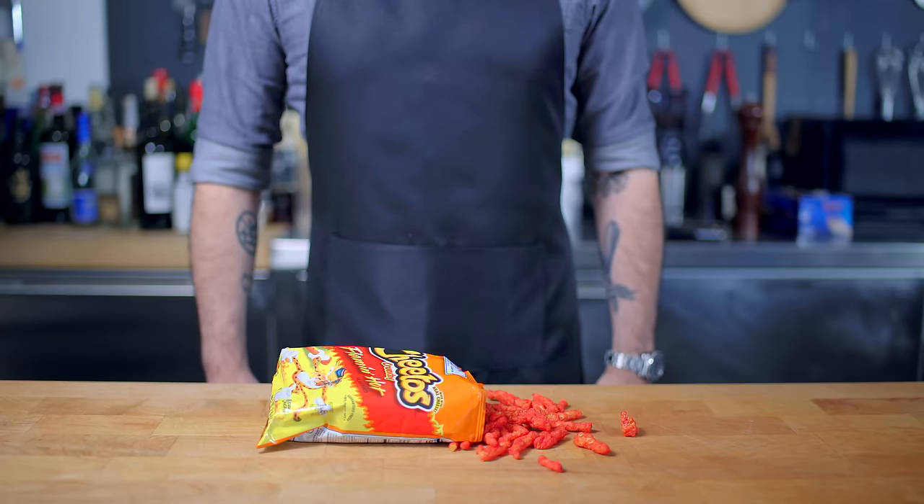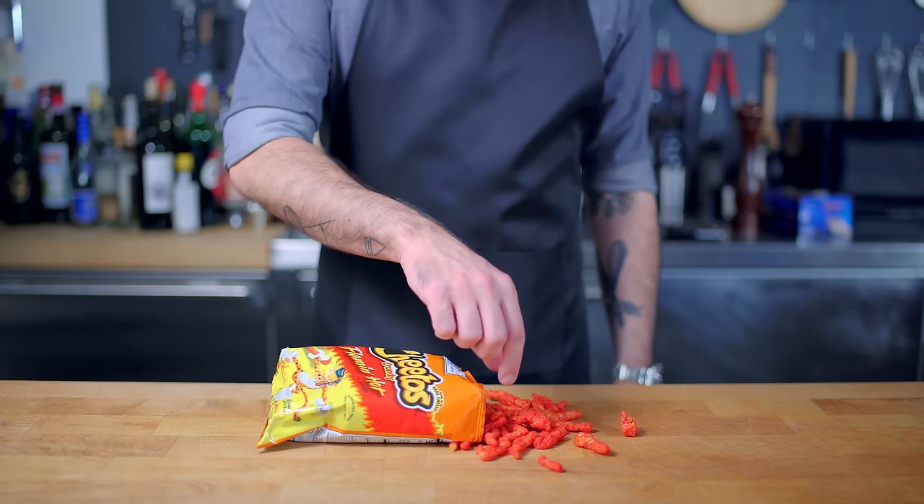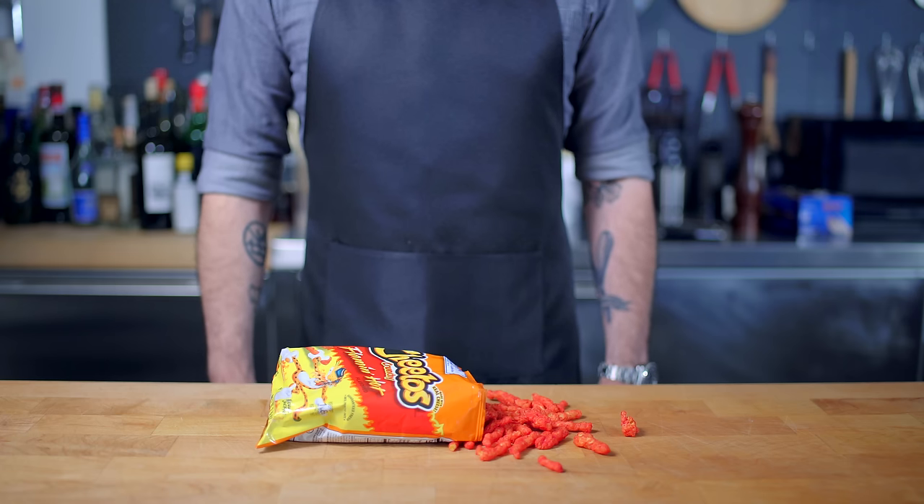Hey, what's up guys? Welcome back to Binging with Babish, where this week we're taking a look at the Fire Flakes from Avatar The Last Airbender. Here before me are some real-life Fire Flakes — Flamin' Hot Cheetos. This, of course,